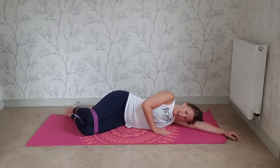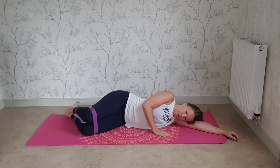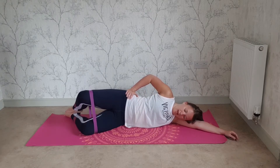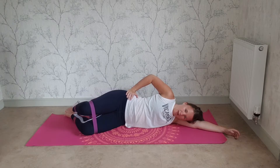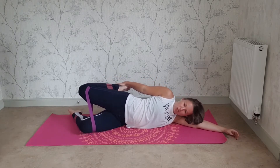Now we're going to lift and pulse — pressing up into the band. Lifting the top knee, keep that hip still. Ready: press up for ten, nine, eight, seven, six, five, four, three, two, one, and bring it back down. Well done! Reaching down for your quad stretch.